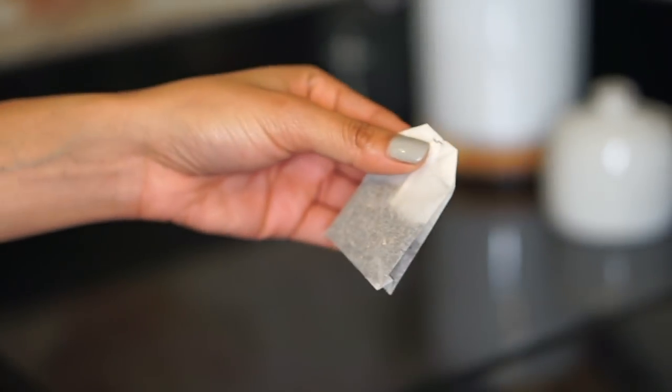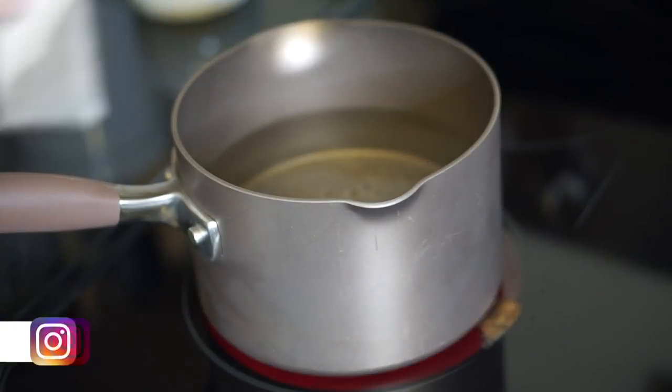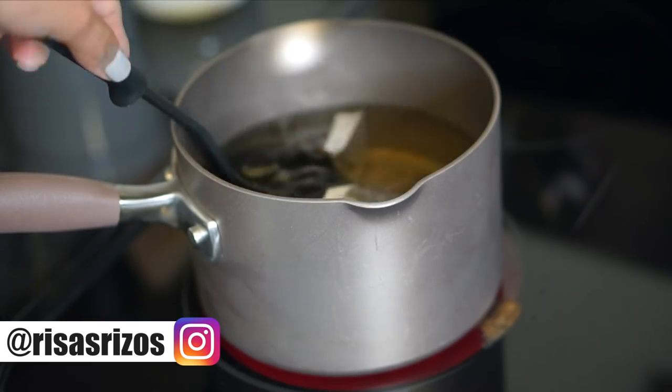Most tea bags are going to look like this — they'll come with a string and tag to help with steeping. I just gently pull the tag and string off so I'm left with just the bag. Then I put a pot of water to boil, add the tea bags, and use a little ladle to push the bags down a bit to help with the steeping. Then I just wait for the water to boil.